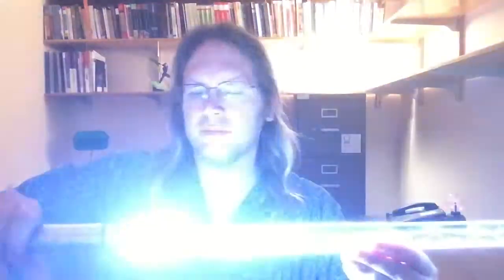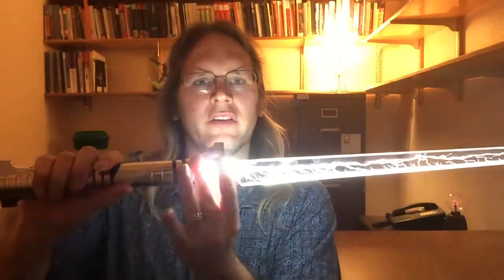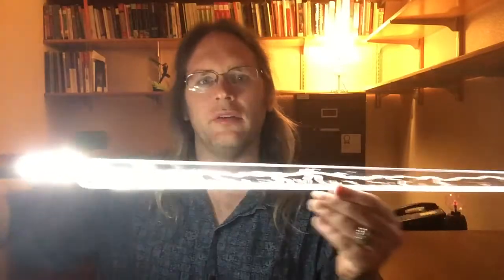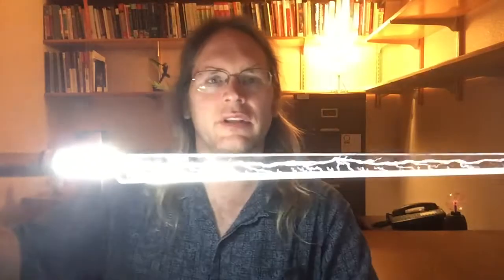So the ninja blade that we see right here — you notice that we do get some light loss down at the base here. A lot of that's coming out through the vents of my saber, but you get sort of a flare here, which is actually not a bad effect. It tapers to the end, but the illumination is still pretty good all the way out to the tip here. It's pretty evenly lit.